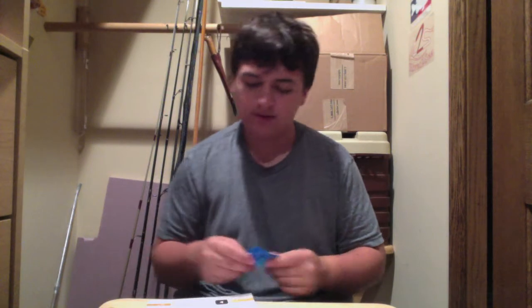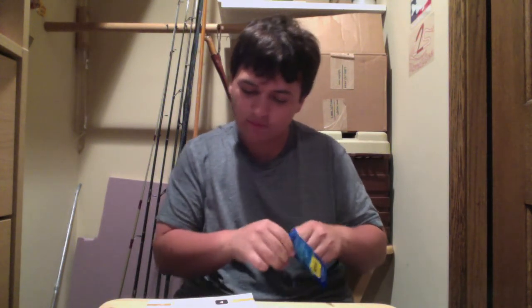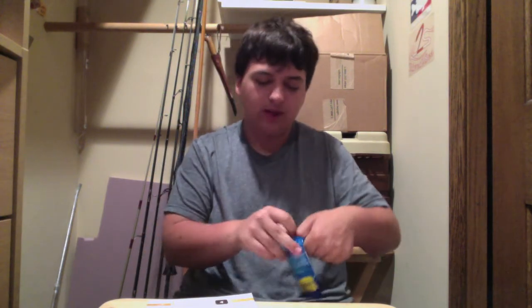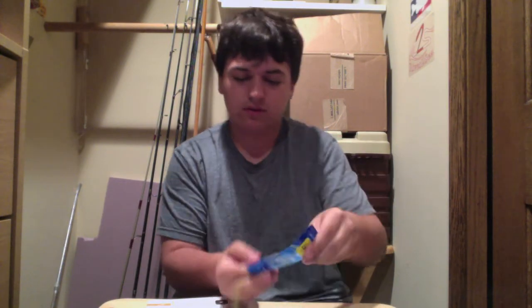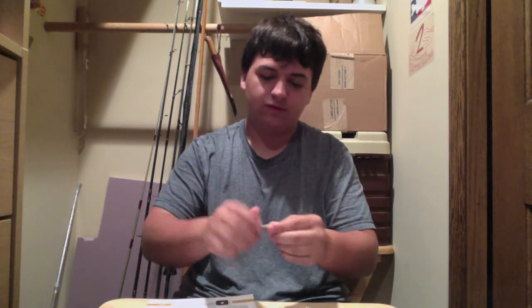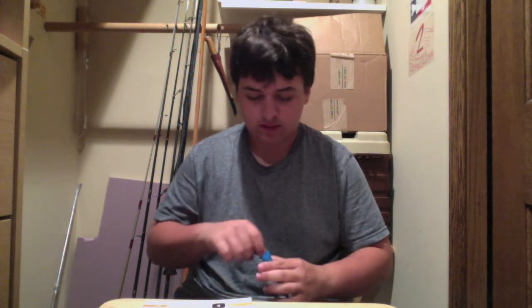Next we have the Invisi Swivel, 35 pounds. It's a plastic swivel made from fluorocarbon and it prevents line twist — pretty much what these are mostly used for. There's one clear one and one green one. They're very strong and won't break easily since they break at 35 pounds. It's nice — always the best when you don't have any line twist.